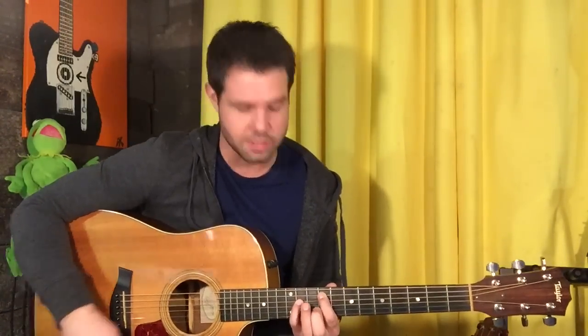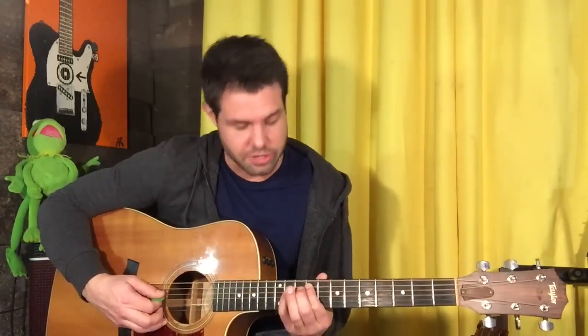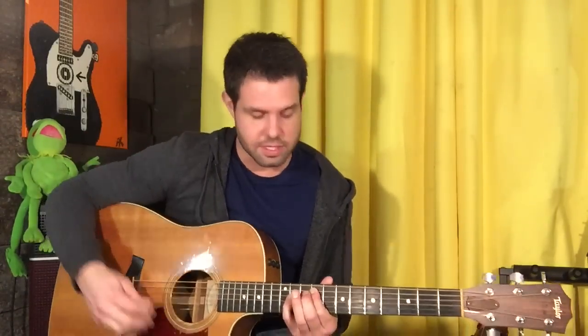Your low E string goes down two notes to D, so bust out your tuner and make it happen. The first thing is pointer finger on A9 and ring or pinky finger — I'm gonna use my pinky — on D11. And this is not a power chord, not an F sharp power chord, because this note is F sharp, but rather a D, an F sharp — which is D's major third — and then a C sharp, which is D's major seventh. So this is a really cool way to play D major seven.